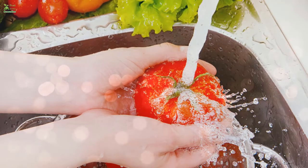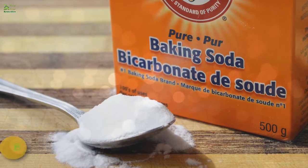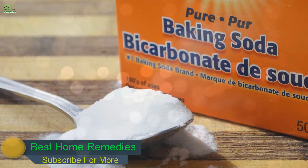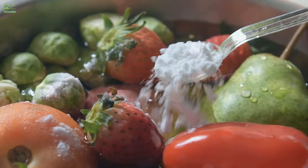To make sure your fruits and vegetables are pesticide-free, clean them with this natural washer: baking soda. These days you can also get vegetable and fruit cleaners in the market, but before investing in something synthetic, try the natural way.